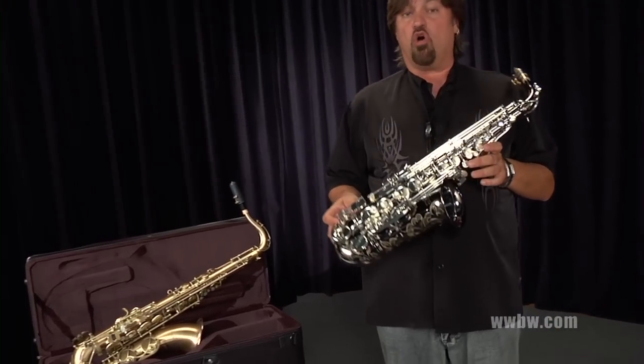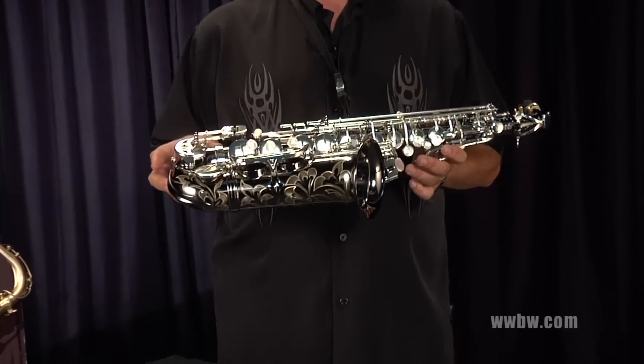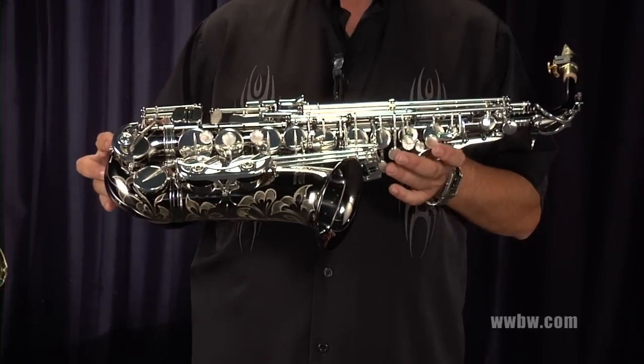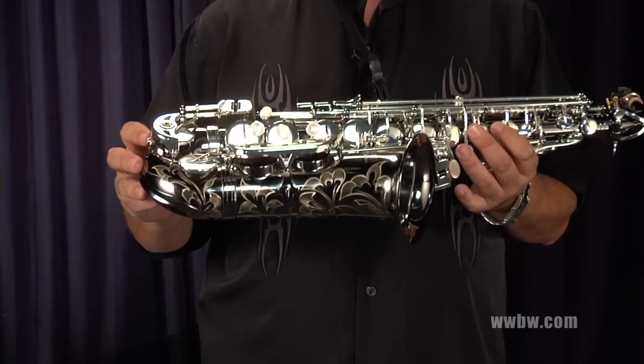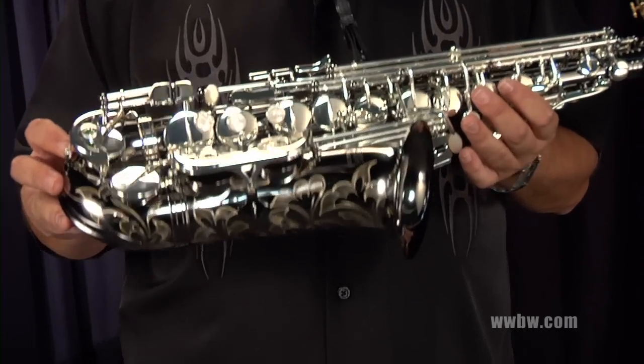Hi, Greg Vail here with the Allura Paris Series Pro Saxophones. These are some beautiful saxophones. There's so many things to talk about, but let me just mention a few. I love the metal resonators and the high-quality Pisoni pads on the instrument.